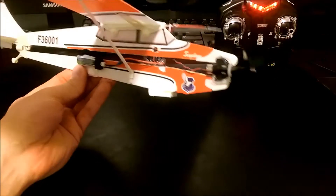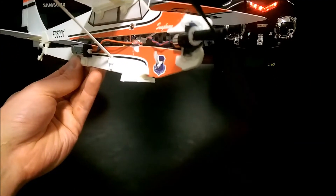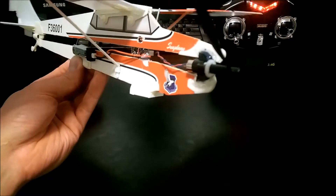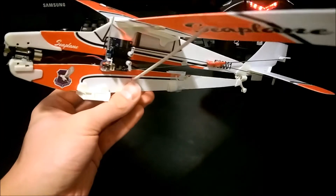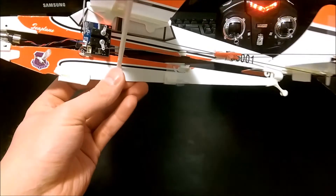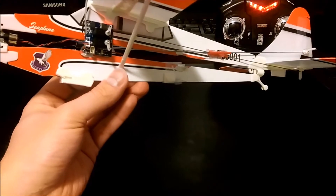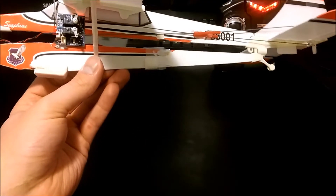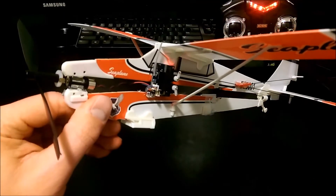Hey guys, I just wanted to show you my DIY 3-channel to 4-channel airplane. I would consider this a micro airplane. For a while I've been wanting to build my own airplane to get into the hobby, and it's been really hard trying to find out what to do. So I just wanted to make a little video. This is actually a pretty successful build.